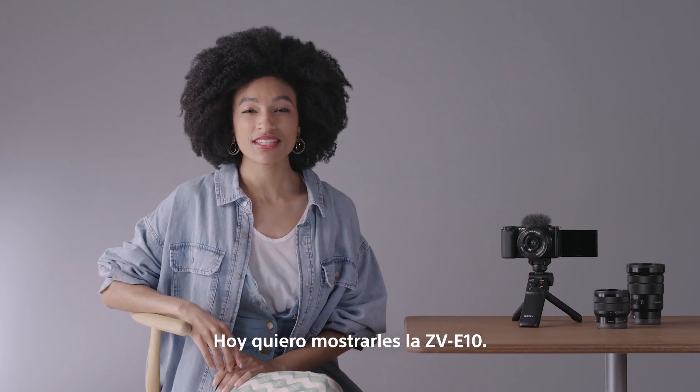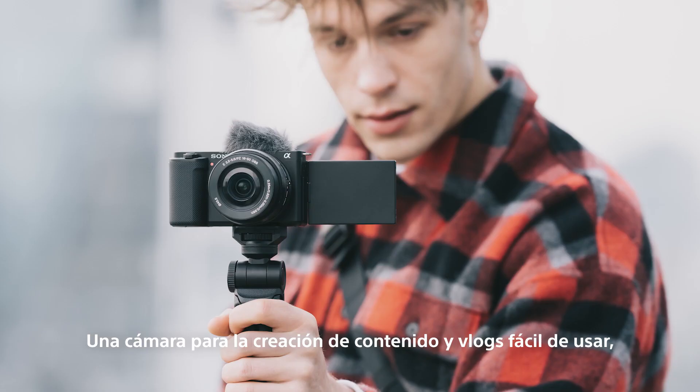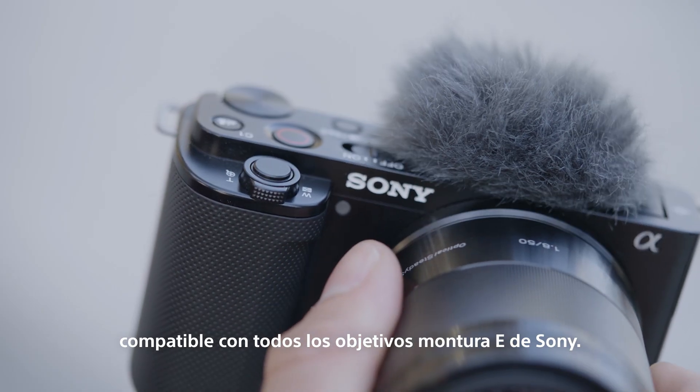So today, let me show you the ZV-E10, an easy-to-use vlogging and content creation camera that partners up with all of Sony's E-mount lenses.